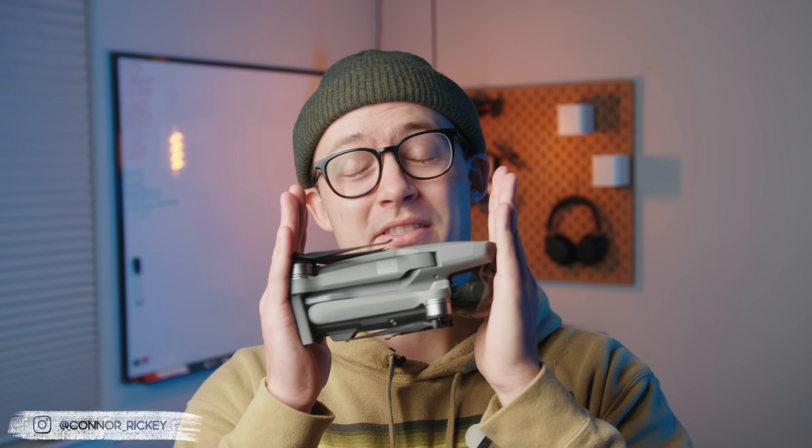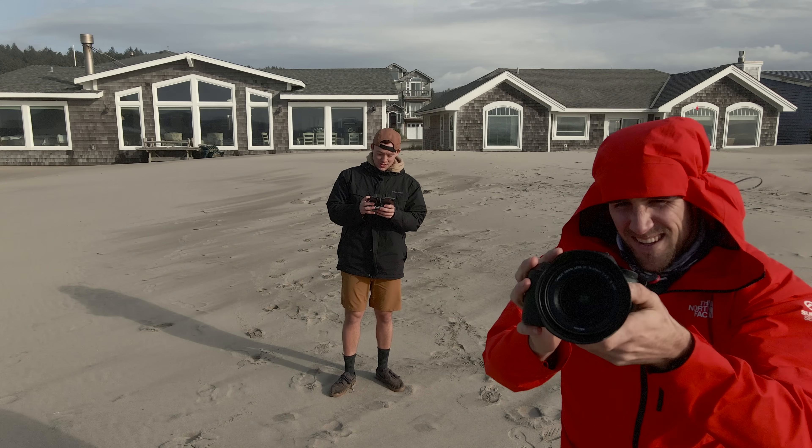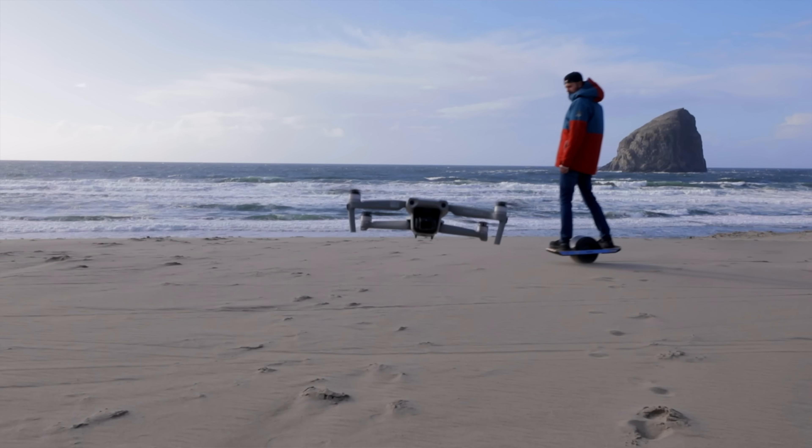Hey creators, in this video I'm going to show you everything I know about the DJI Mavic Air 2 in a step-by-step guide, so you can capture footage like what you're about to see without having to spend all the hours learning everything yourself like I did.